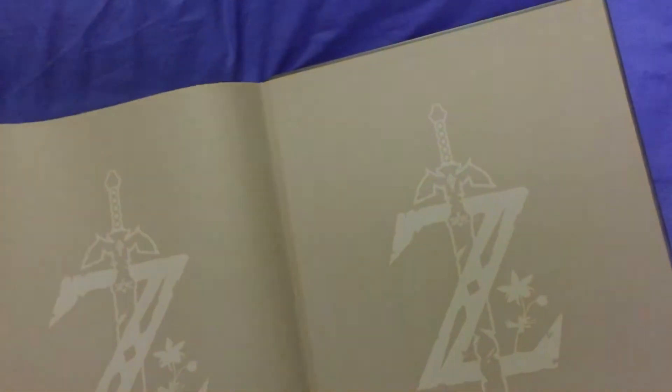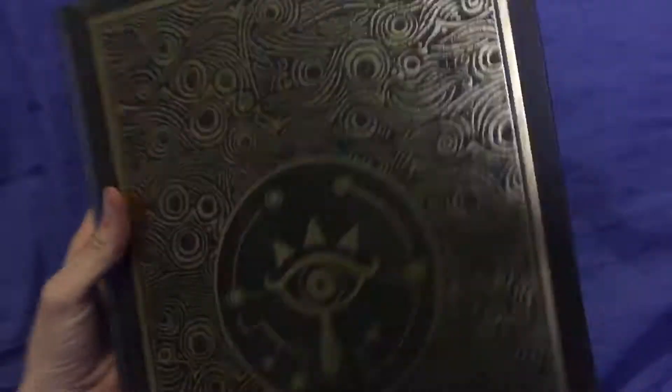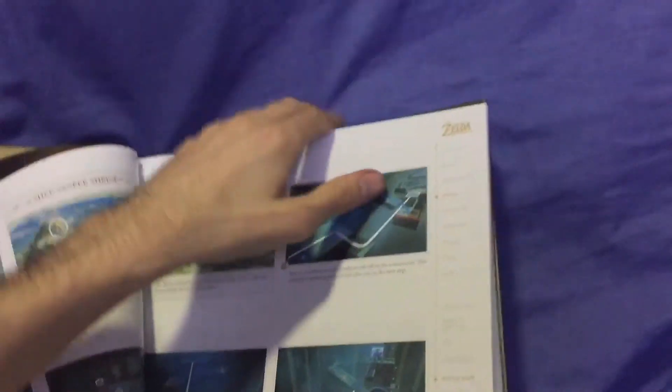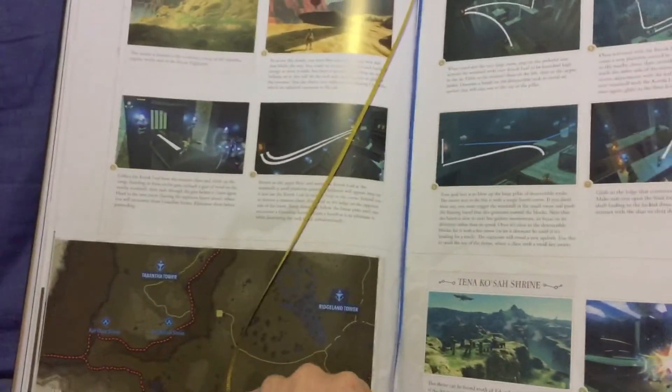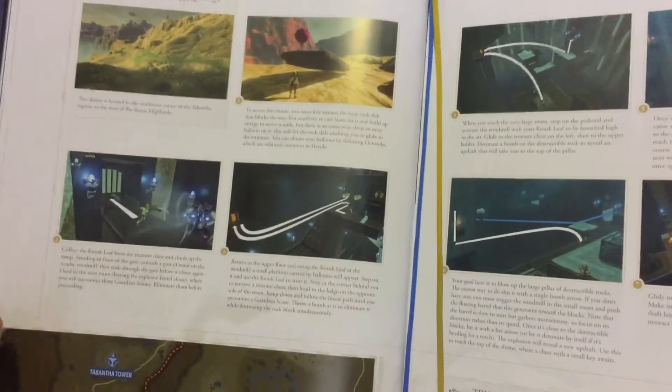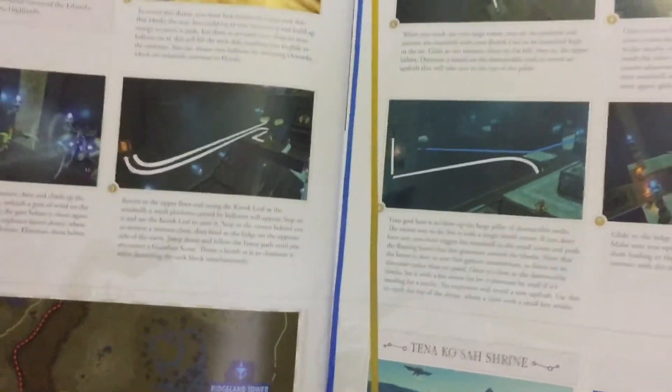That's pretty much what you get out of this: a slightly larger map, a much larger book, quite weighty and nice looking. It also comes with two ribbon bookmarks — yellow and blue — which would be quite handy to go with the walkthrough and then the shrines or compendium and side quests.